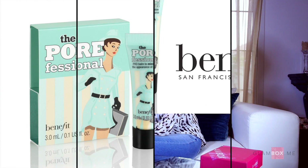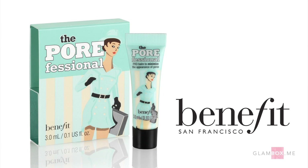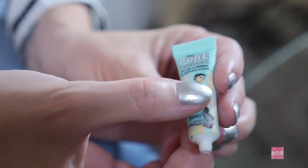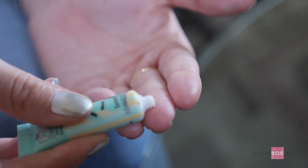Today we're using the Porefessional from Benefit. This is a great primer as it contains silica, so it will absorb any oil on your face. It has a really lightweight texture and a really nice satin finish. What's also brilliant about this primer is you can apply it during the day on top of your foundation, on top of your makeup.